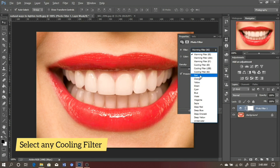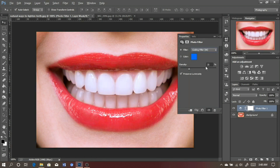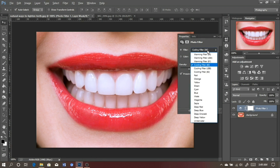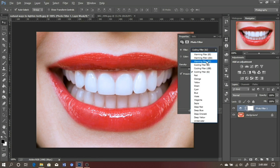Select the Cooling Filter — as you can see we have three cooling filters, so select the one which works best with your image. Let's select the first one. This one is very nice — look at the impact it has on the image, it has made the teeth very white and cool. Let's check the before and after. Here is the second and third cooling filter — I think the third is a little too much, so I'll go with the first one.